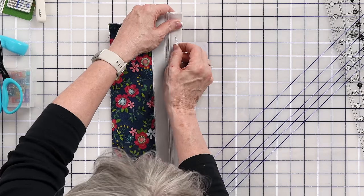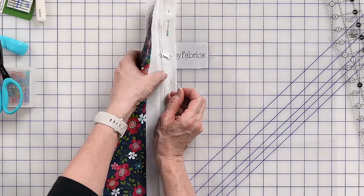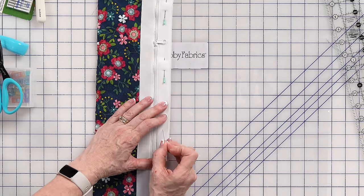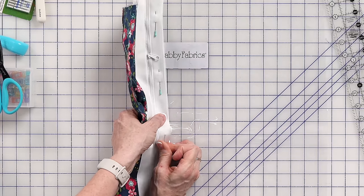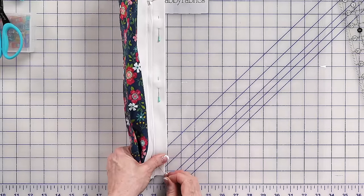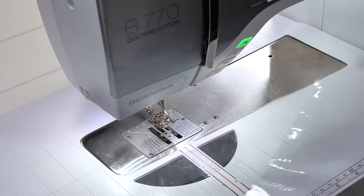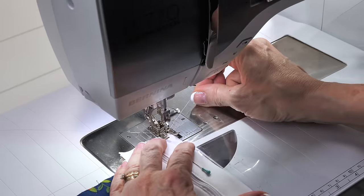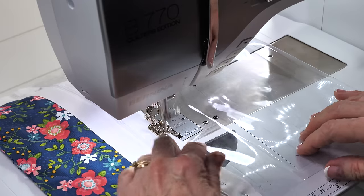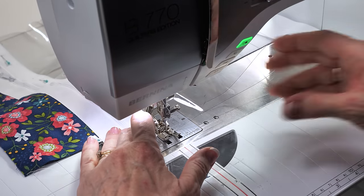I'm going to pin this — you have to kind of coax the pins through a little bit, which is another reason I like these sturdy Cool Pins. If I were using my fine patchwork pins, they would be completely bent by now. I don't want this vinyl to move on me. I'm going to topstitch here all the way down again.